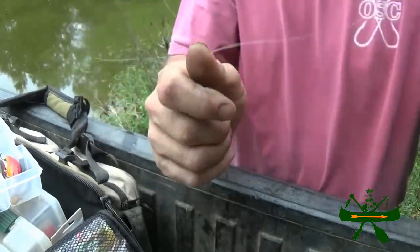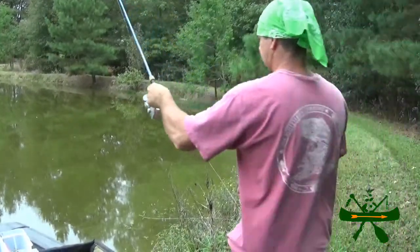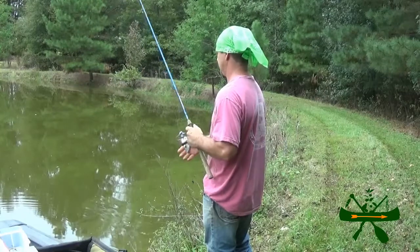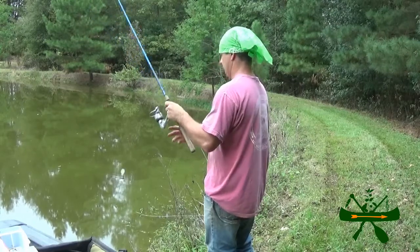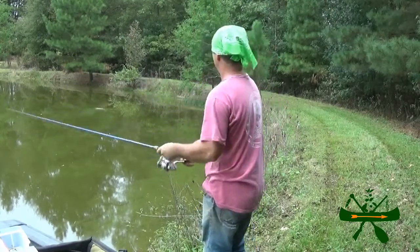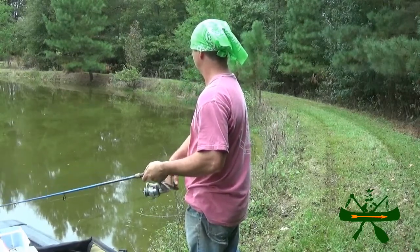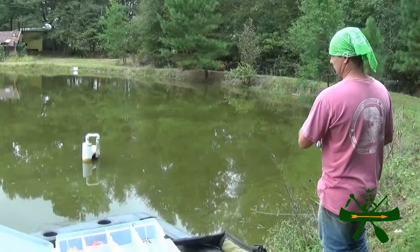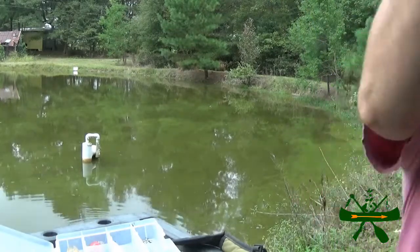And this is what we're going to be fishing with. This ain't working — it's diving too deep.